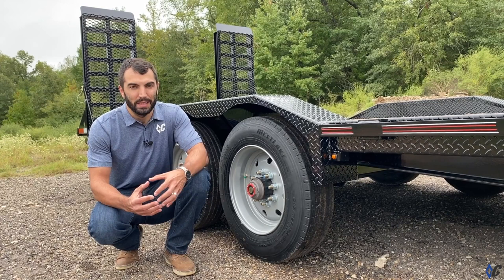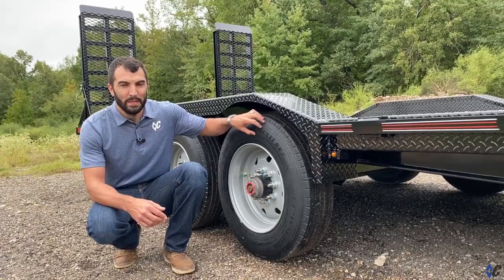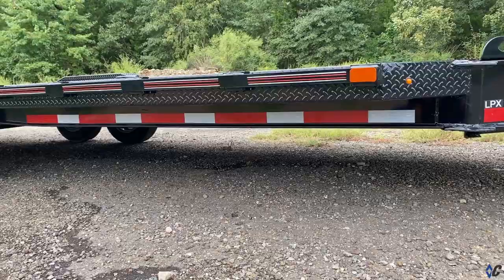That package includes Torsion Lippert 10K axles with the Valkyrie aluminum wheel caps, a 215-17.5 16-ply tire, and it also includes our engineered beam frame technology, much like our fleet neck gooseneck trailers.